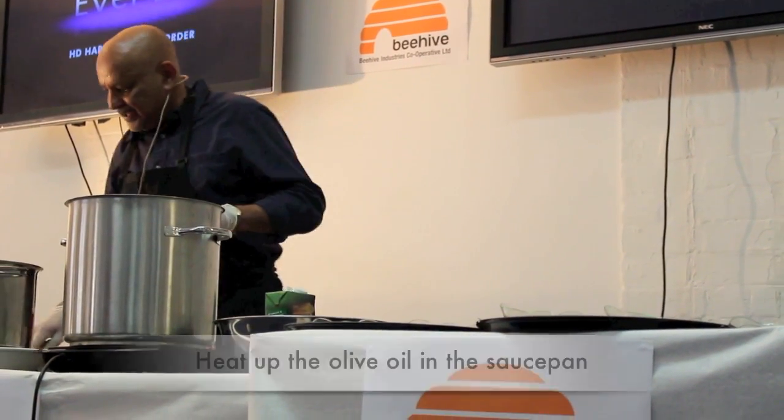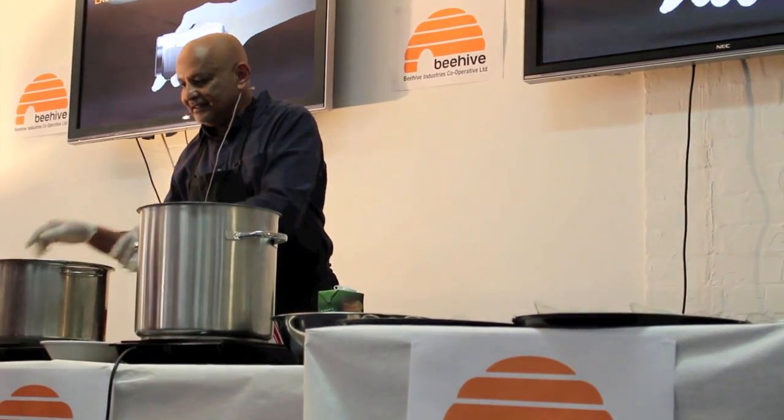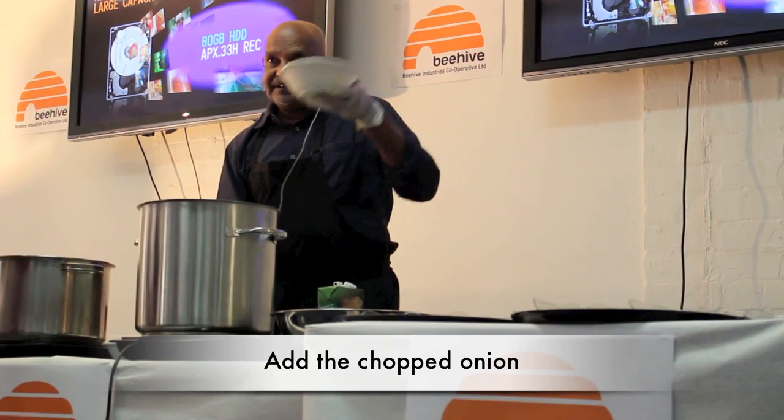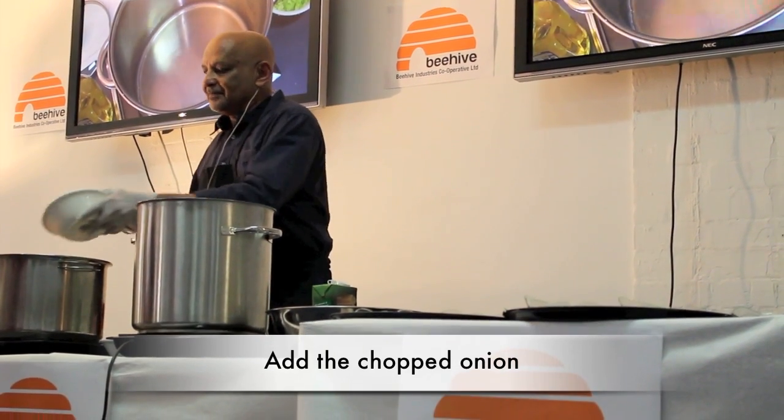Just waiting for the pan to get hot. I've added some olive oil and just getting it up to heat. I'm going to start off with just one onion that's been chopped up.